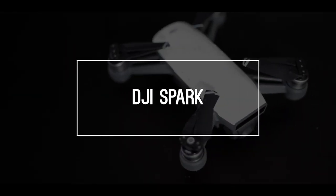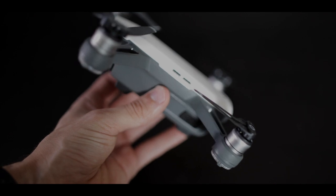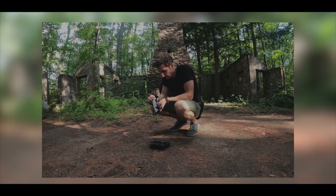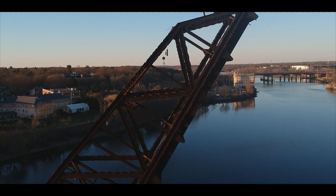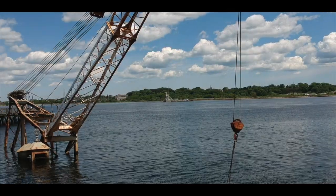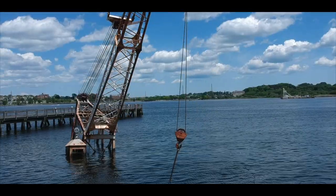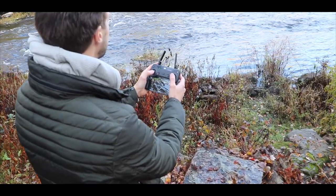My top 10 — in no particular order — pieces of gear and equipment that I use. First up is the DJI Spark. This is the first drone that I bought and I am still using it today almost three years later. DJI is, in my opinion, the best drone company out there, and this little guy is a testament to their build quality. It still gets regular updates and the quality still keeps up despite the tech being from 2017. Unfortunately, the Spark is now discontinued, so I would recommend any other drone by DJI.